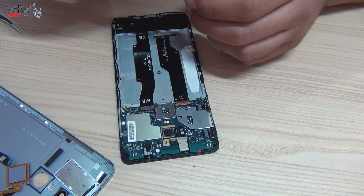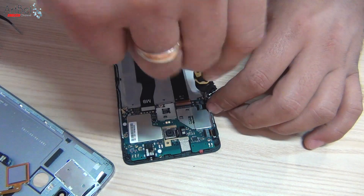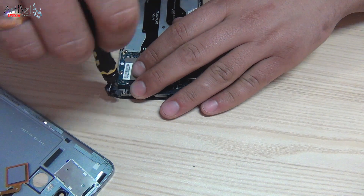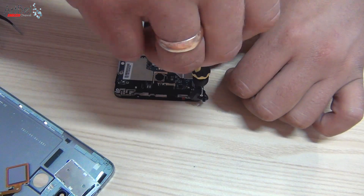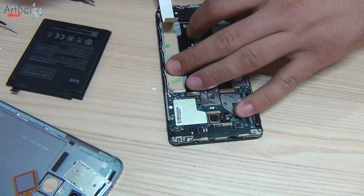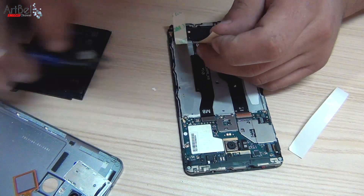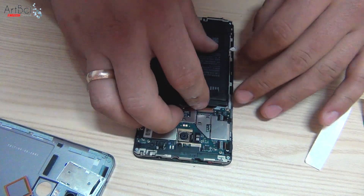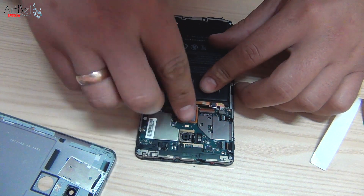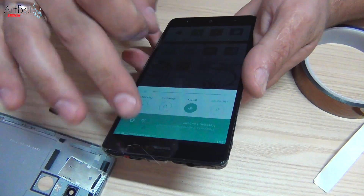Install the camera. Fasten all screws on the bottom board, then the screws of the top board. Install the plastic cover on top and fasten it. On one side under the battery, glue new double-sided tape — cut off its ends so that the tape can be easily removed later. Take the battery, glue it, and connect its connector. Put the fingerprint sensor back and connect it. Then turn on the phone to double-check everything again before closing the back cover.